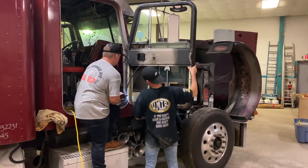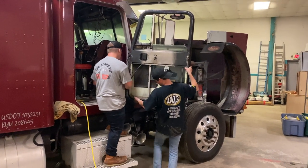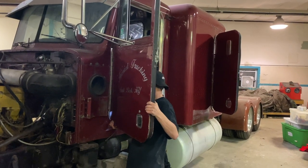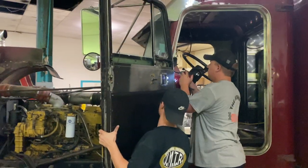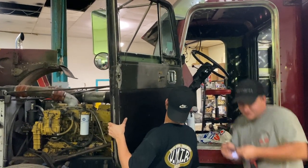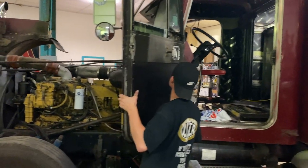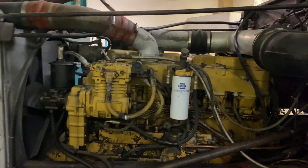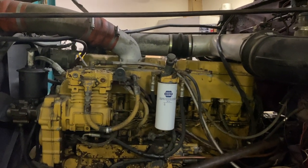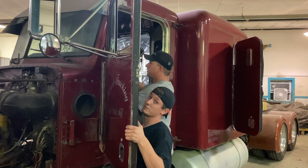This door is heavier than I thought. All right, let's get it off.